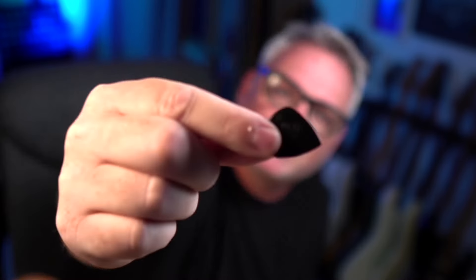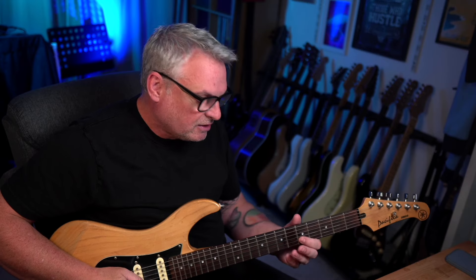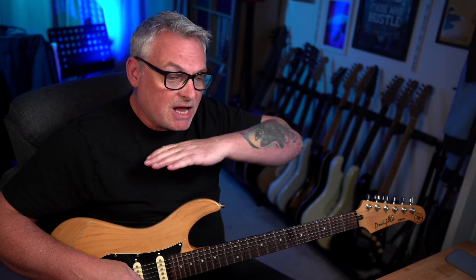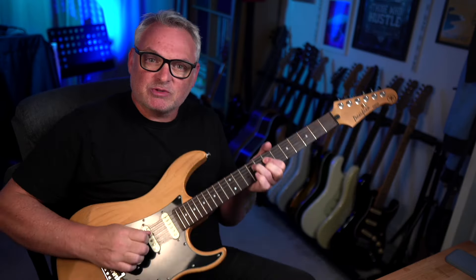Let's get into the first one, and that is using a pick. I use Jim Dunlop Jazz 3 XLs — I've just stuck with them for ages. I'm using my Yamaha THR10 through the USB — it's a wonderful bit of kit. The first technique is picking. The pick is probably the most efficient way to do this. When it comes to picking, I use the pick in this finger and I use these two fingers as well. I don't really use my pinky.